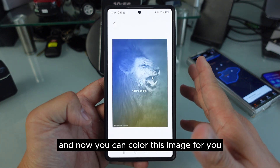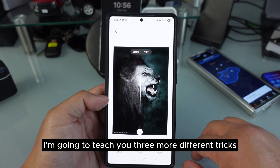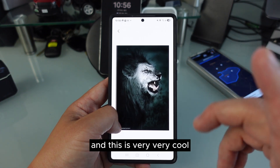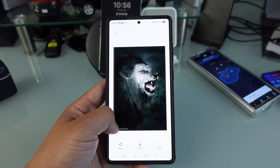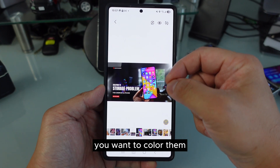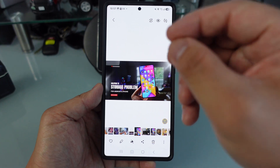Now just swipe up, go to Colorize, and now you can color this image. Pretty cool! Today I'm gonna teach you three more different tricks on your Samsung Galaxy phone that you may not even know. Let's pretend this is a picture that you want to edit — you want to color it and add a little depth.